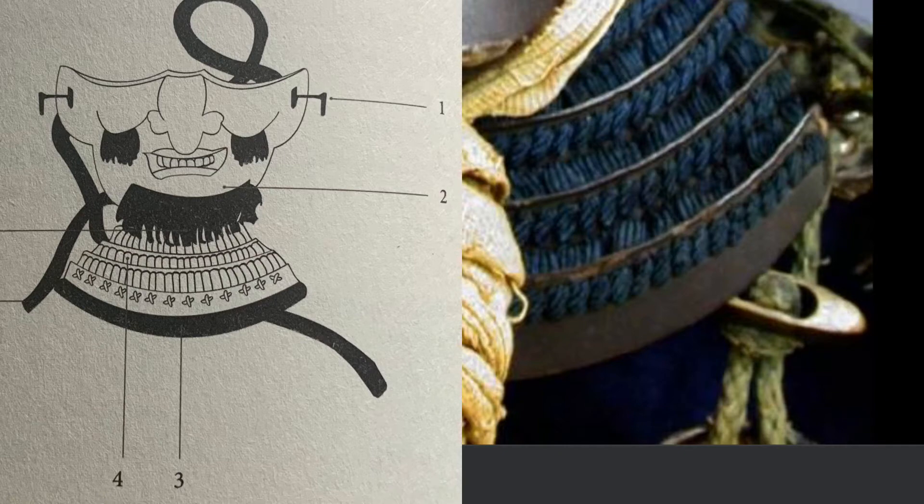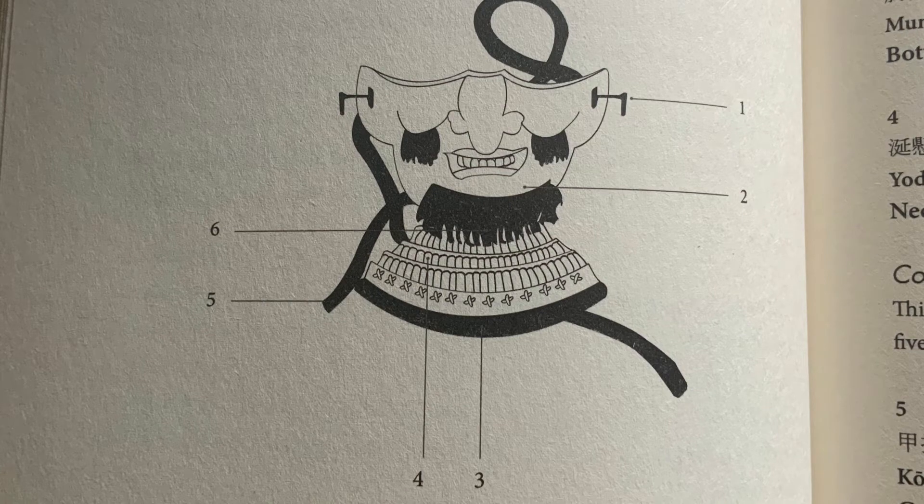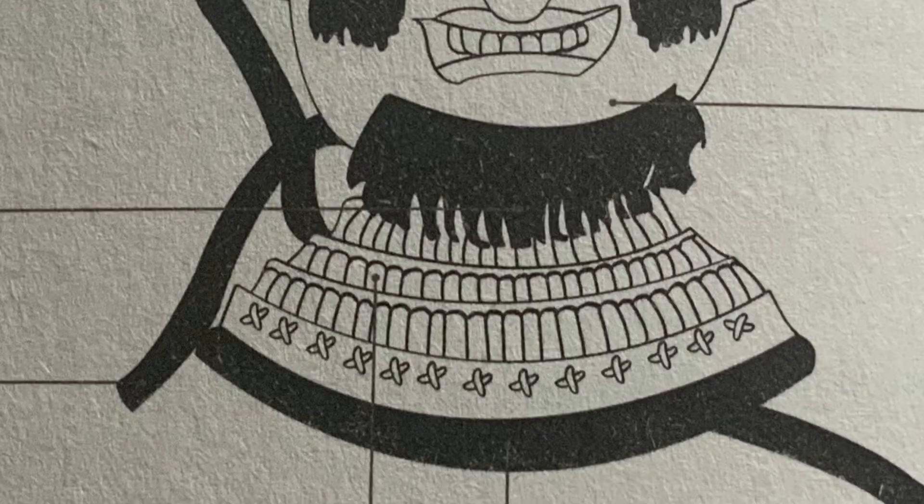The throat protector itself is called yodare kake — also called shita gake. These are sometimes attached directly to the face mask and sometimes separate, but here they're considered one single piece of armor. Samurai love to count the layers in armor. Just under the beard you can count one, two, three layers, then the cross layer, then the bottom black layer — a five-layered section called go-sa-gari. Always count the layers; it tends to have a meaning.